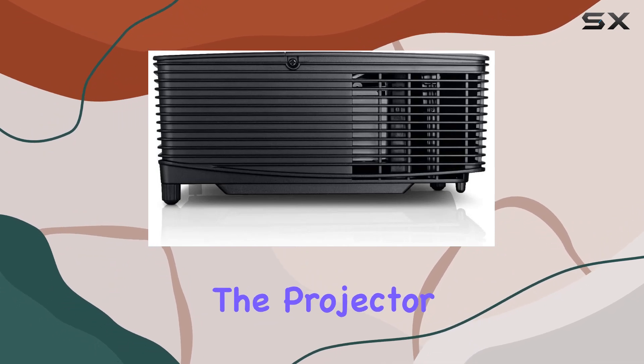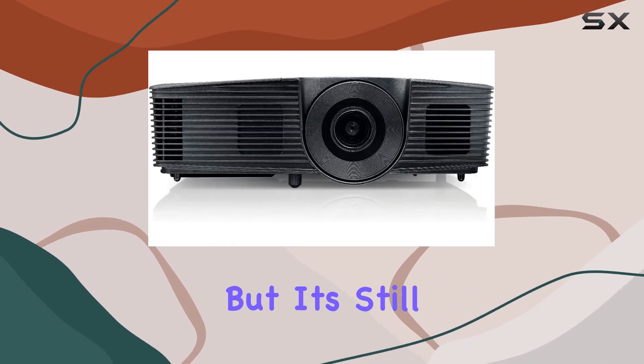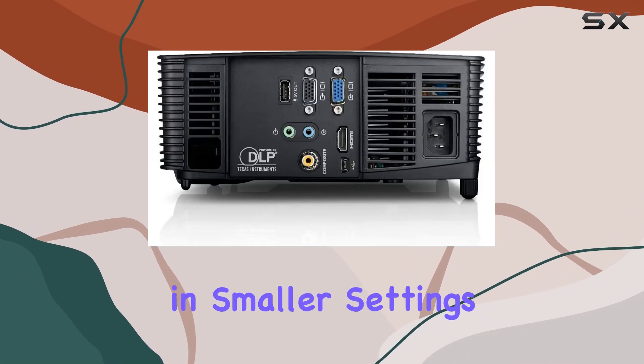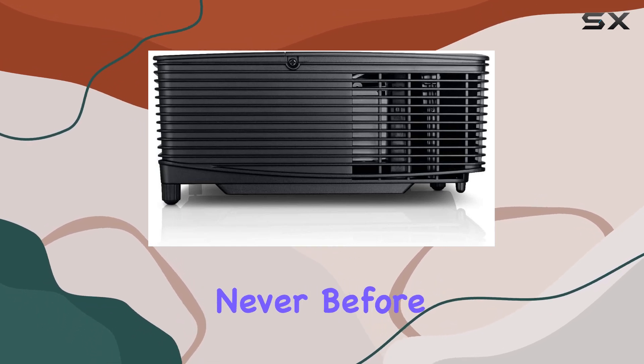Onto the display quality. The projector offers a resolution of 800x600, which may not be the highest in today's standards, but it's still capable of delivering crisp and clear visuals, especially in smaller settings. The 3D readiness adds another dimension to your viewing experience, immersing you in captivating visuals like never before.